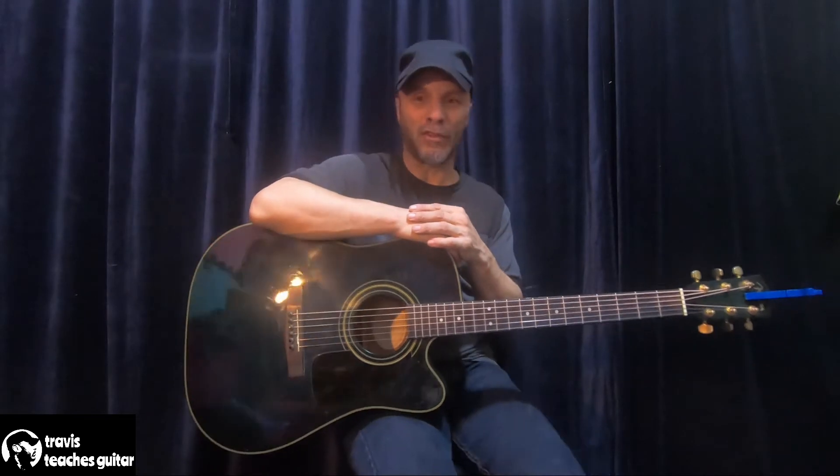You can even go to a pawn shop, which is where I got a couple of my first guitars. Find one for $40 or $50 — might not be the best guitar in the world, but it definitely gets you started. It's better that you start playing.